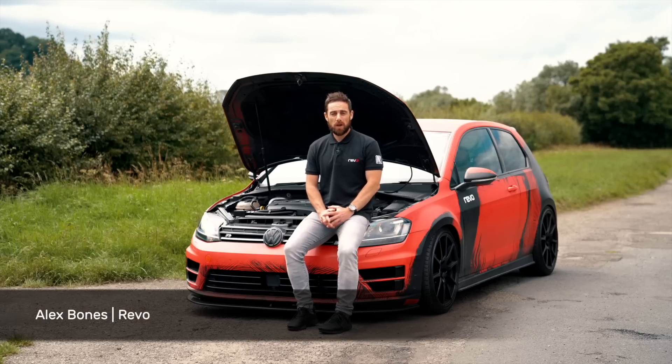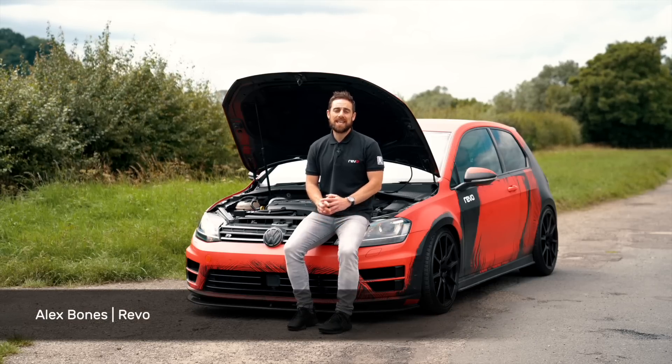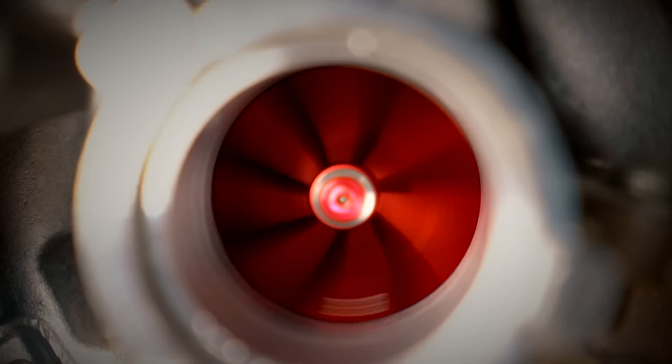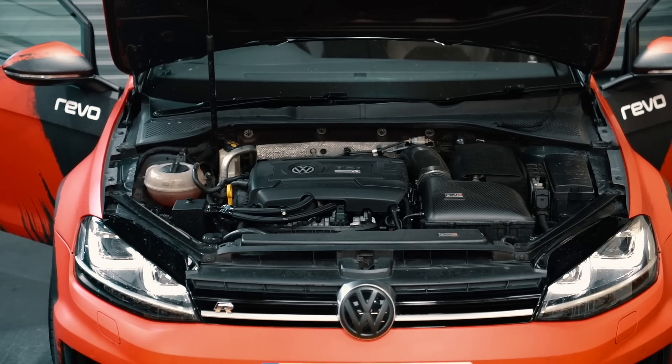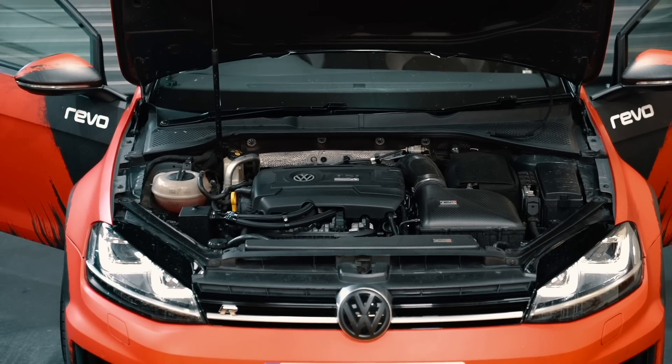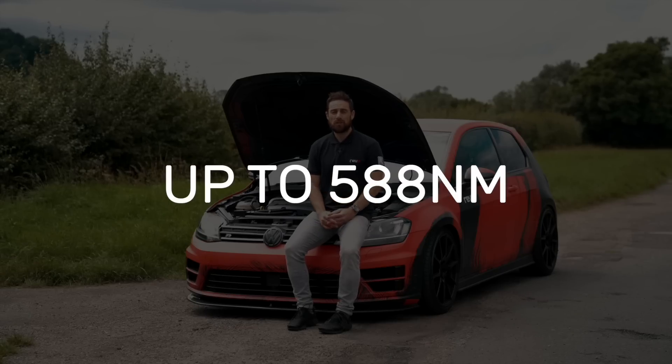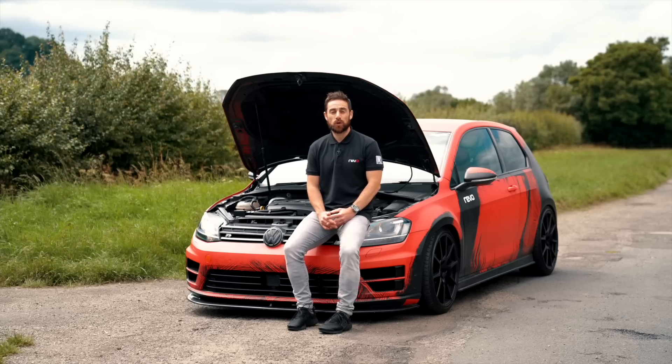This is the all-new high-performance IS38 ETR Turbo from Revo. It's designed specifically for the EA888 Gen 3 2.0-litre TSI engine and offers up to 520 horsepower and 588 newton-metres of torque.